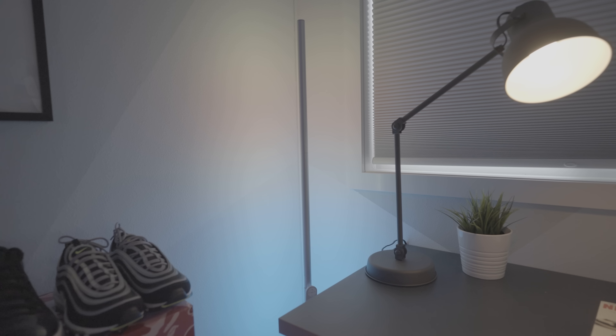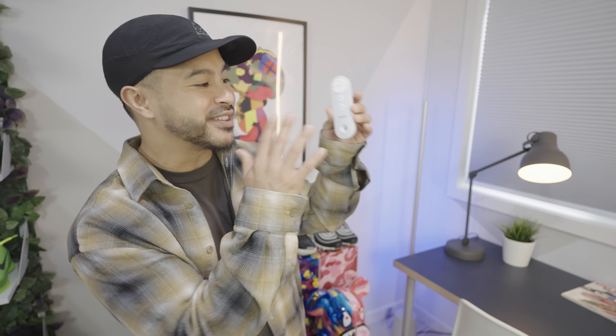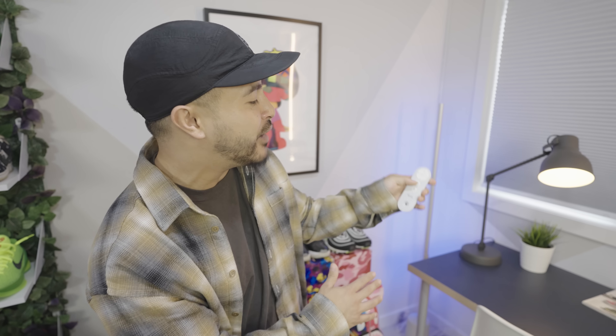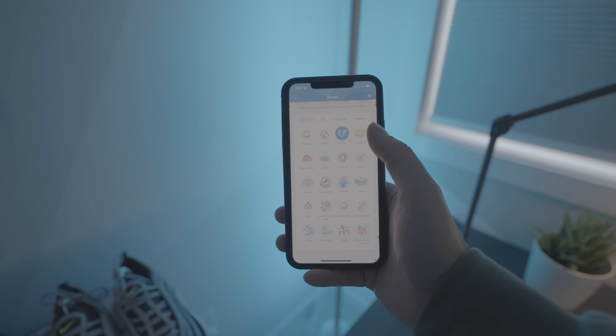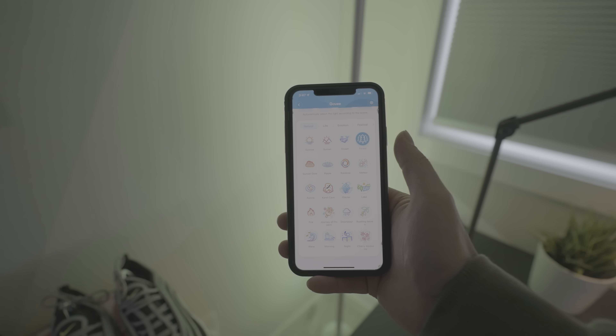This right here is the Govee smart corner lamp for only 99 bucks. I really like it — the possibilities are endless with how you can control it. You've got this controller right here; you can turn down the warmth, turn it up, cool it down, whatever mood you're going for. You can even dim it down, and what's really cool is you can actually coordinate it with the music playing in your room.